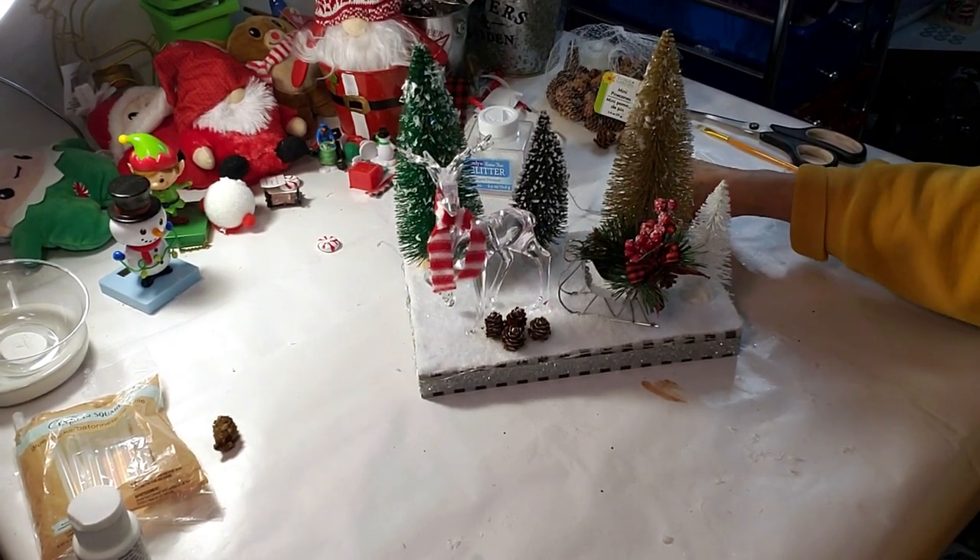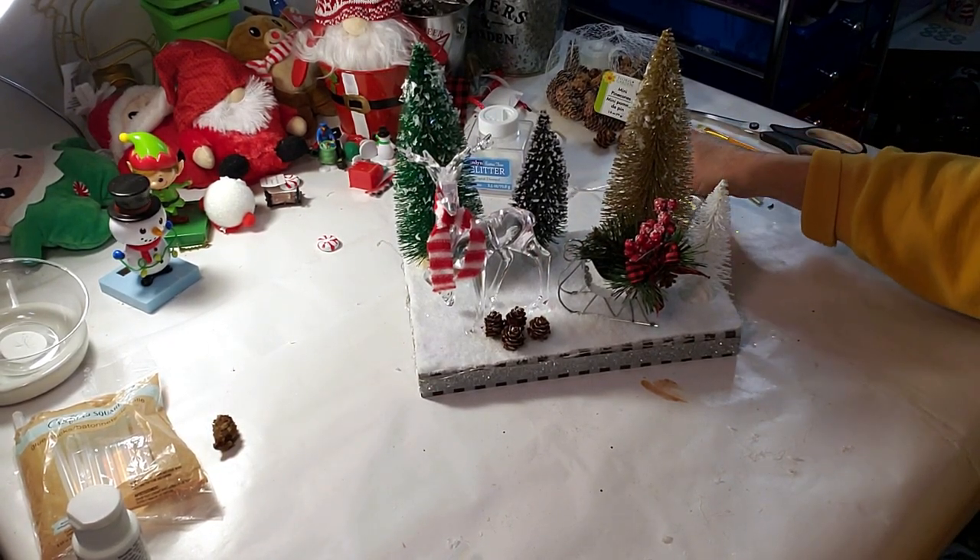And this is how it turned out — it looks just like a winter wonderland. I think it came out really great.